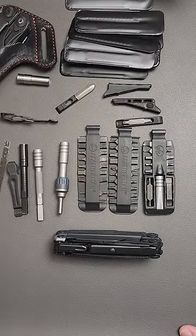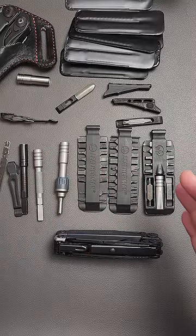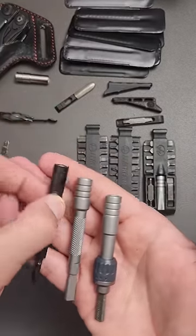Leatherman hates money, part one. Accessories. Leatherman has no videos describing what you can buy from them in the form of accessories. Most people don't realize there are actually three different types of extenders with different purposes.